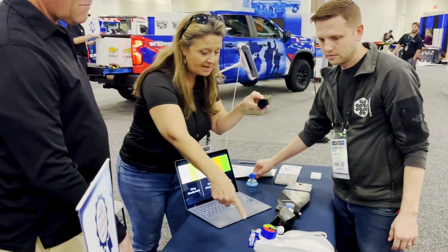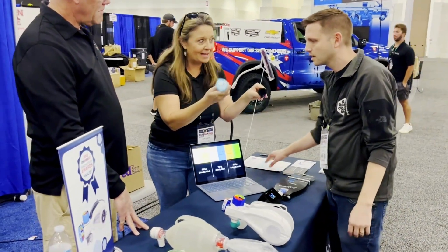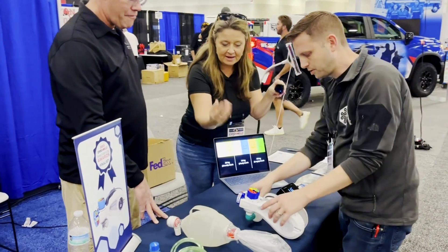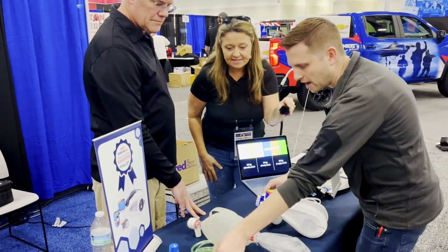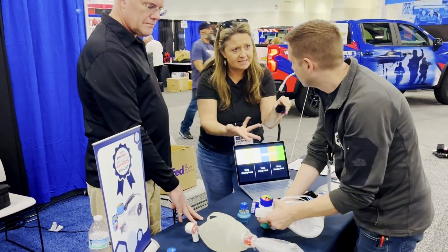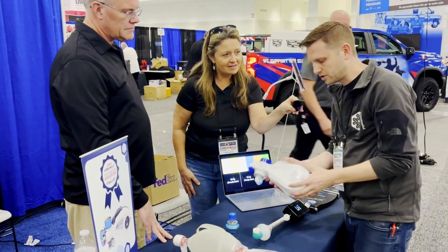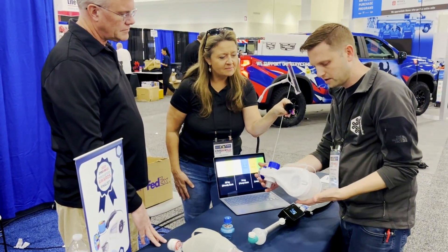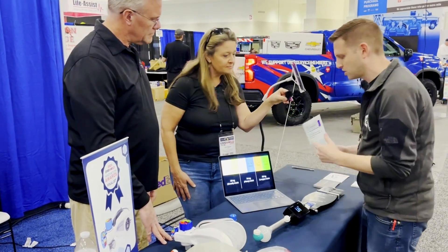Every single mask works with this — all the masks are compatible. In our lab, we were playing with adding PEEP using a standard PEEP valve, nothing fancy. Oxygen tubing goes in here, and the reservoir is interesting — it's built in internally. Because the valve opens more slowly, we don't need a reservoir hanging off the back.